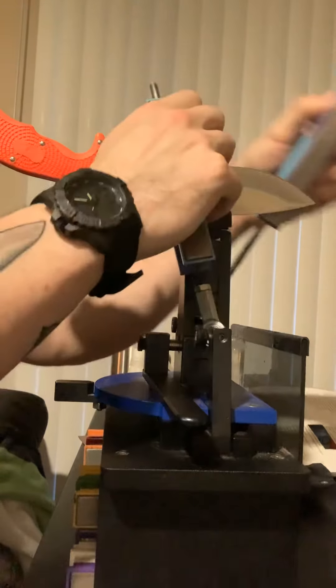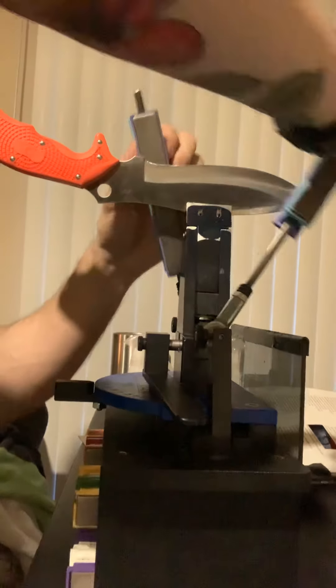With the 1000 grit stones, you want real light pressure. You've already done most of the work with the other stones starting from 100 grit all the way up to 1000 grit. With my system here, I have all the way up to 0.6 microns in the stones — those are ceramic stones. The ones I'm using right now are diamonds. It's real, real light pressure. You're not pressing hard at all. You want to just basically let the weight of the stone contact the edge, and from there you're going to get a really sharp knife.